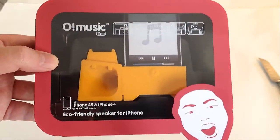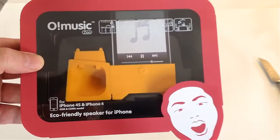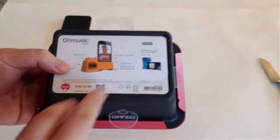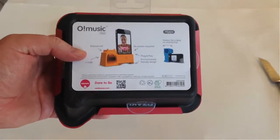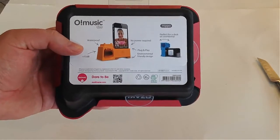These are great for kids. You can use this for your iPhone 4 and iPhone 4S. It's an eco-friendly speaker for the iPhone — very cool products. We've reviewed about 15 different Ozakiverse products over the past little while and have always been really impressed with their products.